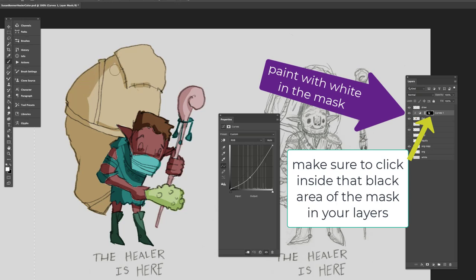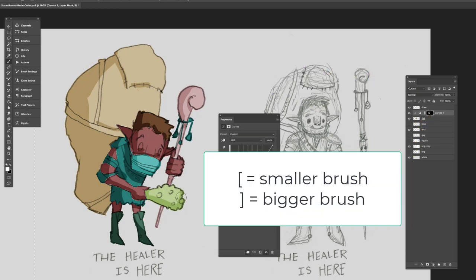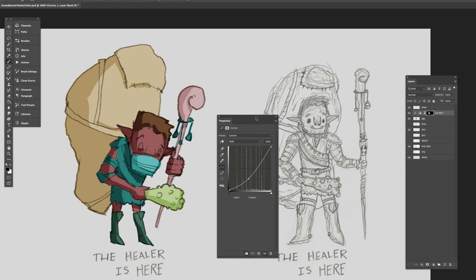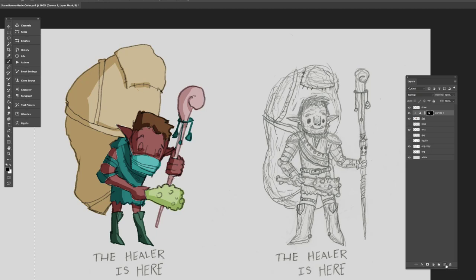I make sure my darkened areas are accurate by painting with white inside the black mask area. I can adjust my paintbrush by hitting the brackets next to O and P on your keyboard — bracket down makes the paintbrush smaller, bracket up makes it bigger, giving more accuracy. The nice thing about this is you can turn it on and off on those layers, and adjust the curve to make them darker or lighter. It's not directly applied to the paint.